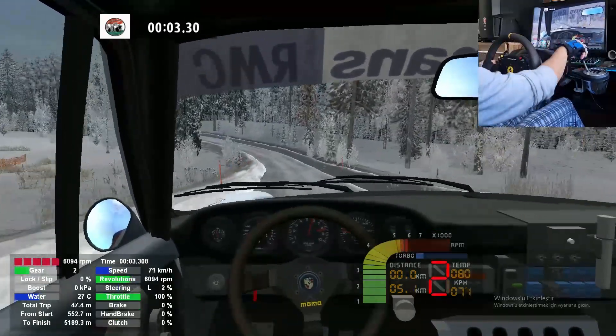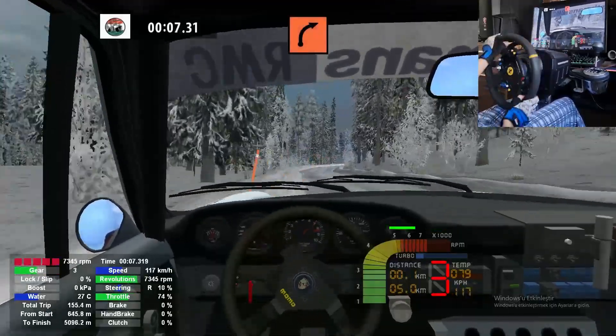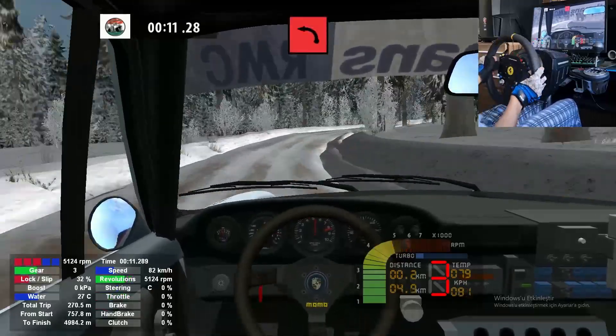Key left, long, 70. Key right, long. And keep middle, over crest 70, 90, left.